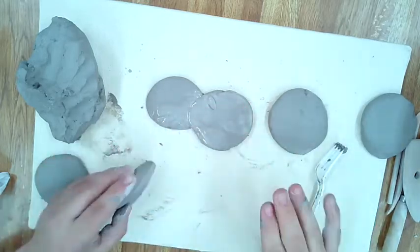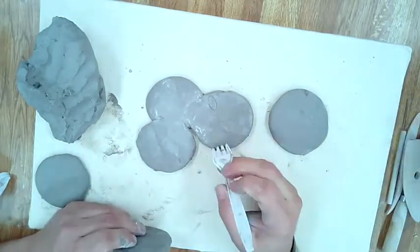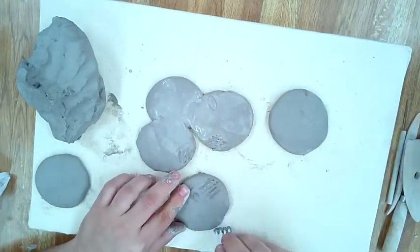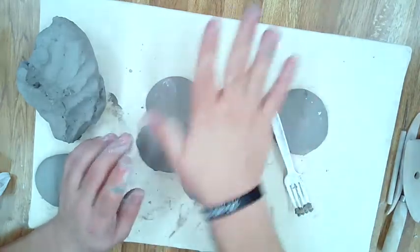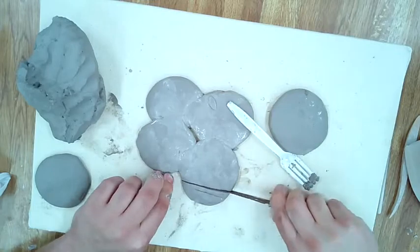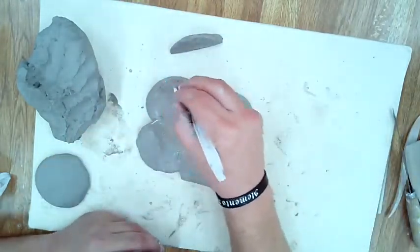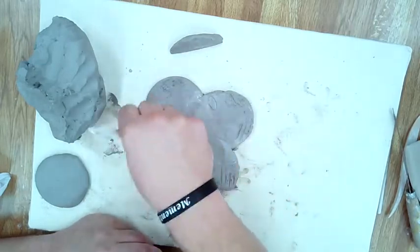Make sure you're using ooey gooey. Notice I'm scoring the clay — a lot of you forget to score the clay, don't forget to score it. Then you're adding ooey gooey on top and pressing the clay down into the other section, creating a bond and making two pieces of clay into one. I'm just cutting off the excess so that I have more of a square shape.